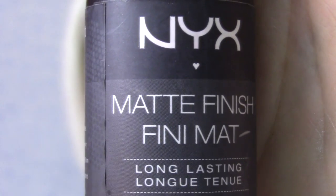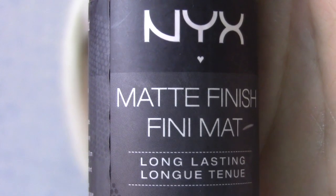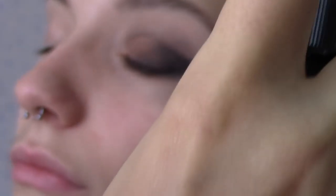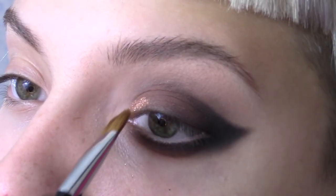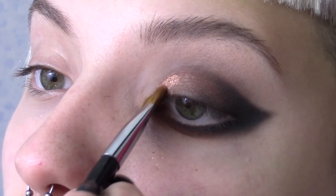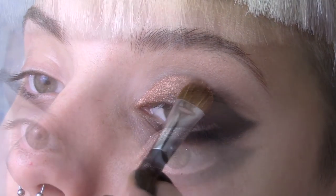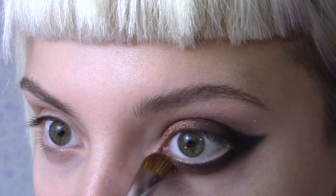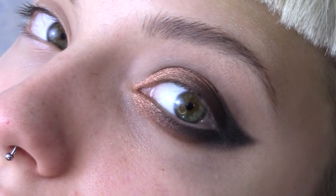Now spritz on some NYX finishing spray to the lids. This will help our Meron metallic powder and copper to stick onto the eye. Use a flat brush to apply this to the inner part of the lid. Blend out the bottom lid but leave the top lid nice and defined.